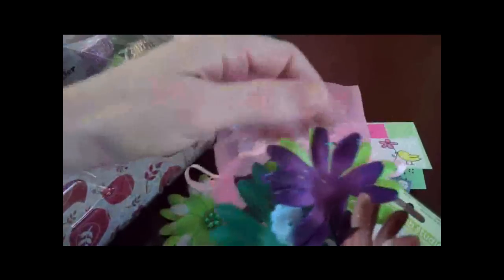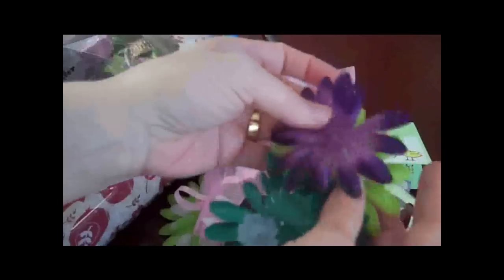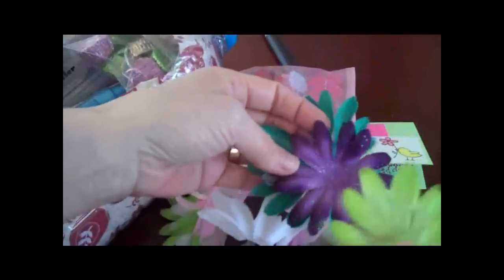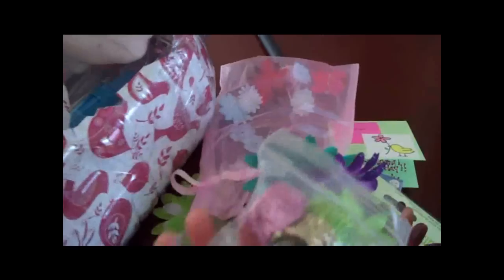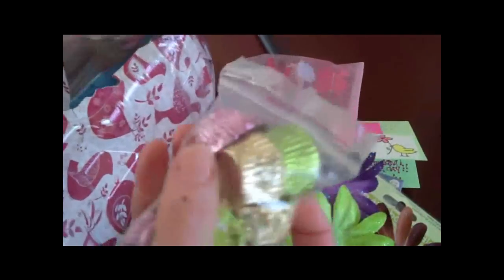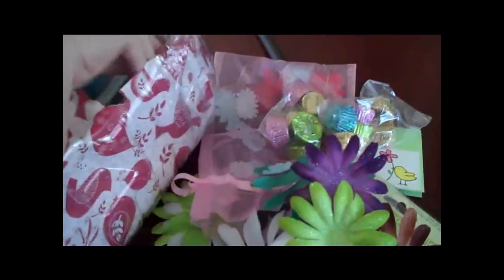Look at these flowers — holy smokes, they're beautiful. Sorry about that, you guys — my son just walked in. I told her that my favorite candy were Reese's Peanut Butter Cups. Not part of my Weight Watchers plan, but I can incorporate that. Everything in moderation, right guys?